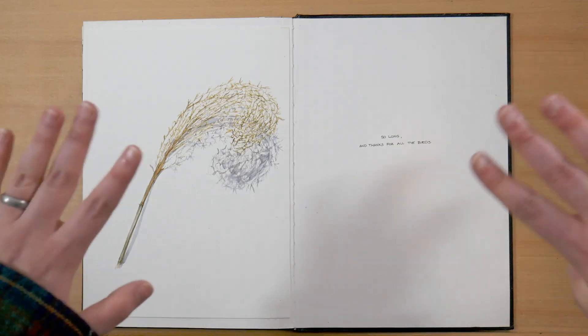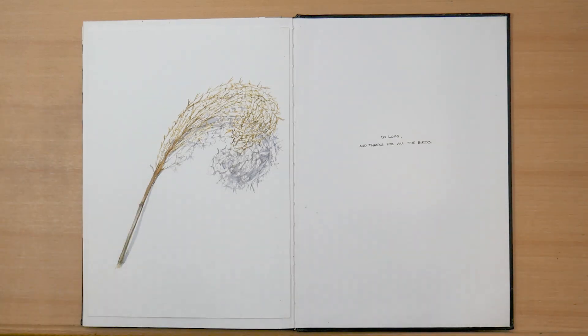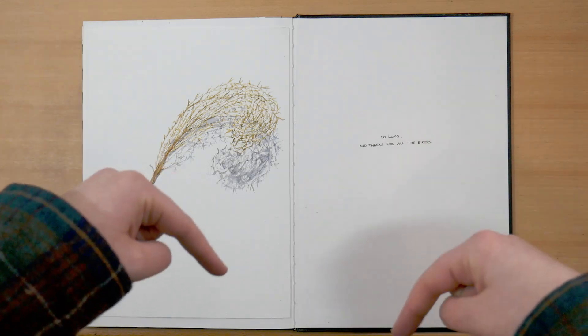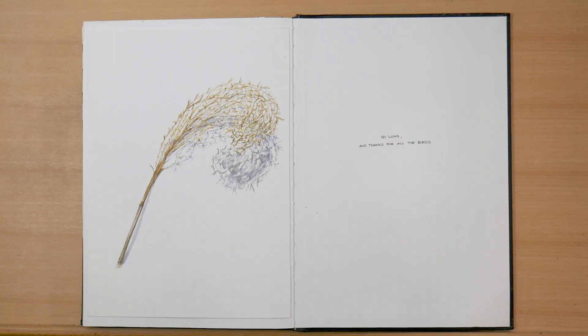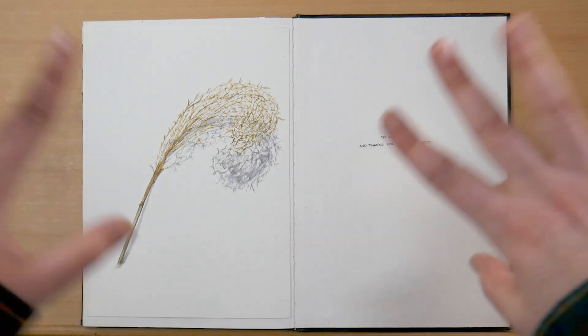So that's it for the sketchbook. Thank you so much for joining me. Don't forget to hit like, subscribe, and ring the bell down below if you'd like to see more content like this. Bye!